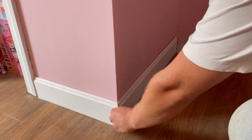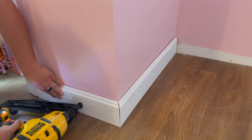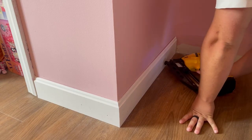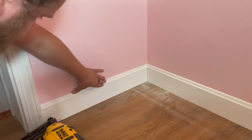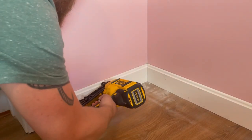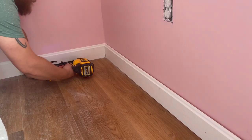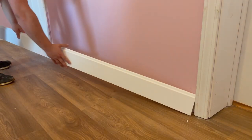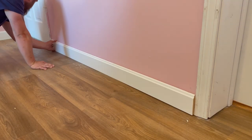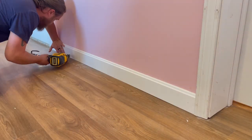Once I have all my trim cut, I set it into place and use my finish nailer to attach it to the wall. This trim is primed but not painted. To keep it looking clean for as long as possible, it's a good idea to fill your nail holes with caulking and paint all your trim with a semi-gloss paint once it's in place. I'm not going to include that process in this video, but if you have any questions about it feel free to reach out.